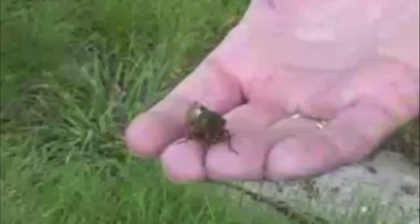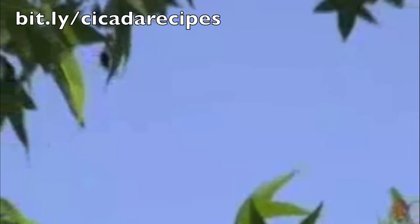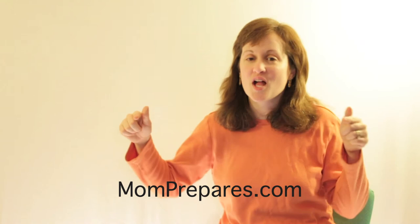Jenna Jaden from the University of Maryland has published a book of cicada recipes that you can download for free at bit.ly/cicadarecipes. Check out the website momprepares.com where we help smart moms be prepared for anything, and subscribe to this YouTube channel where we will continue to share tips for you and your family.